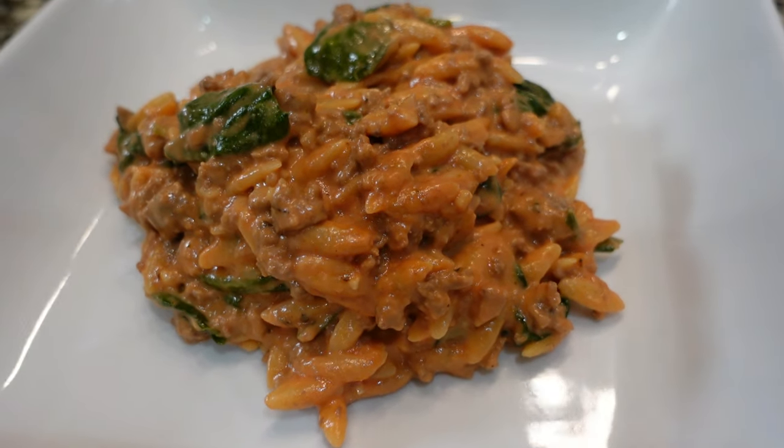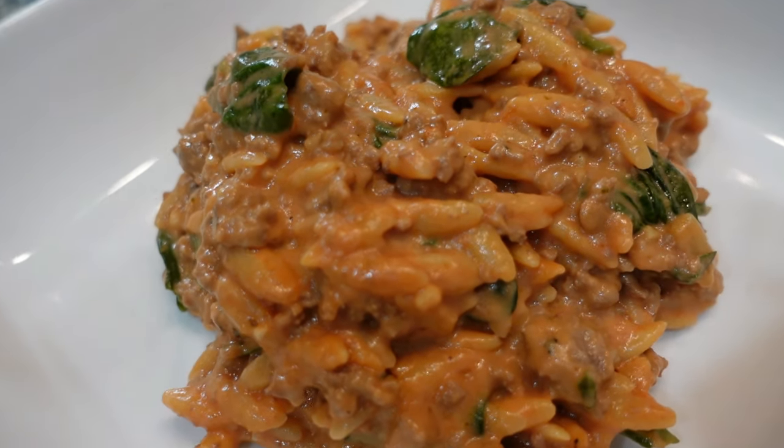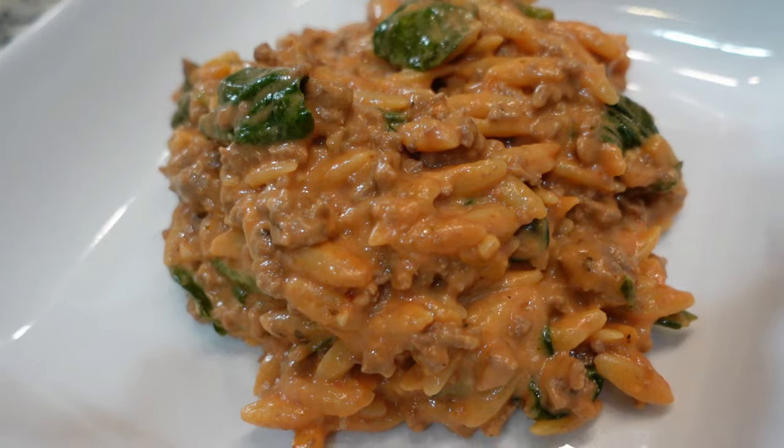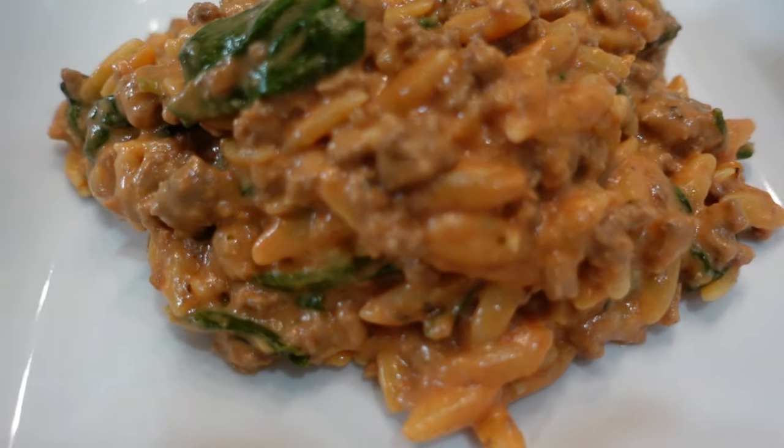Look at this super easy dinner — really tasty. It's like a creamy tomato pasta but with orzo. If you don't have orzo you could definitely make this with another type of pasta. It's perfect for a cold and rainy night. I actually made this the other night and was so disappointed I didn't film it because it was so delicious — so we're remaking it three nights later, that's how much we liked it.